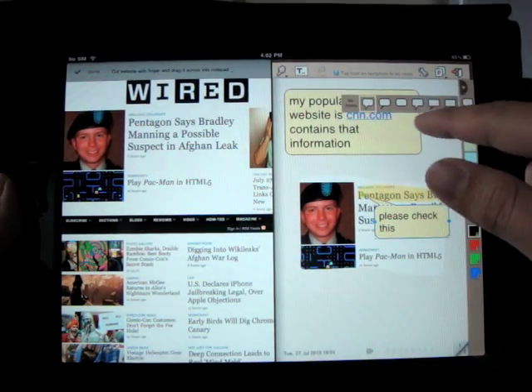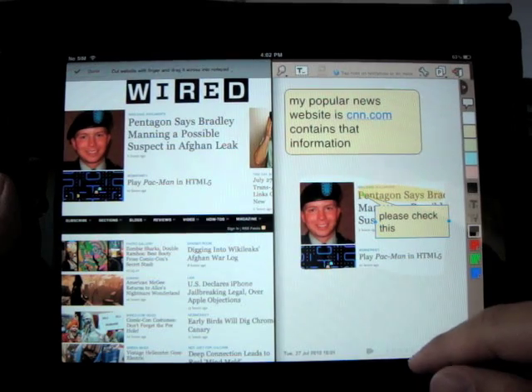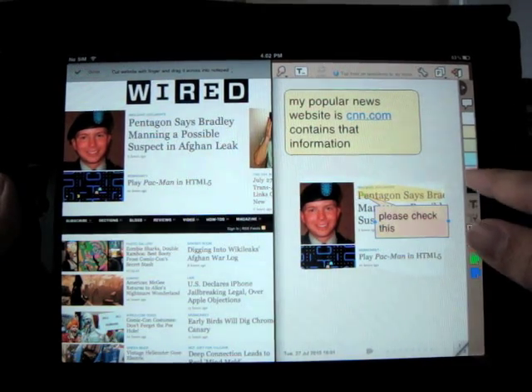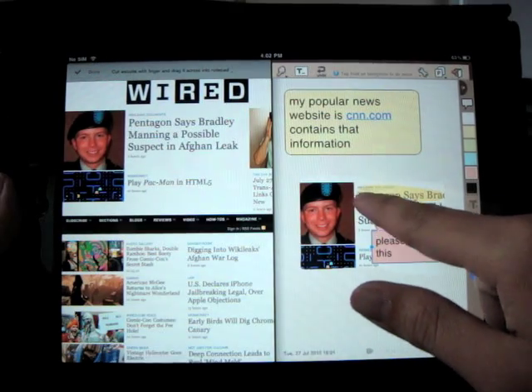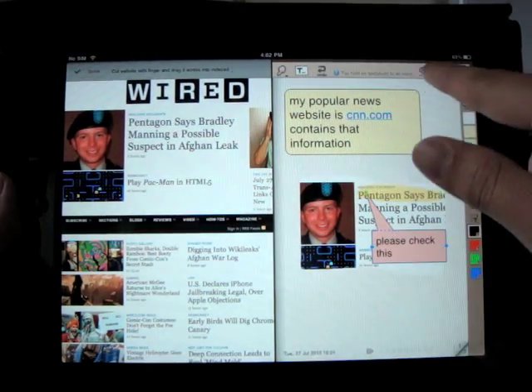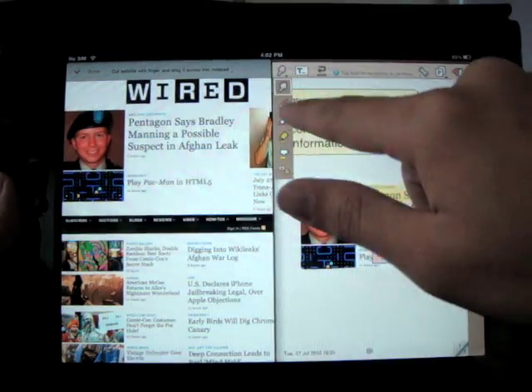You can change the text bubble type by selecting from the menu here, and you can modify its color. Let's choose red. Move the pointer a bit so it looks better. You can also scribble some notes by using the pen tools.